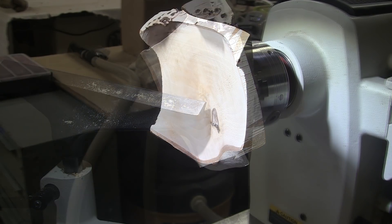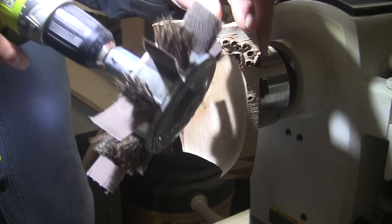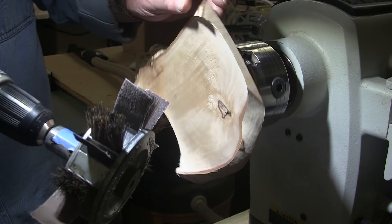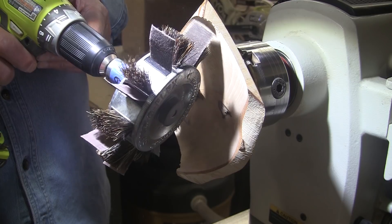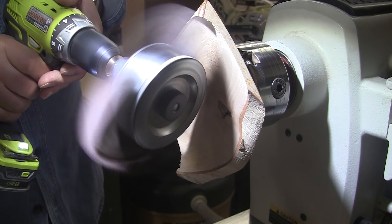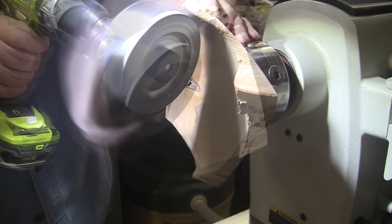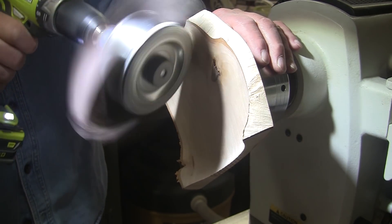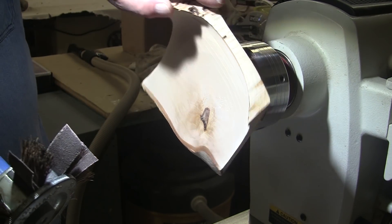Standby for sanding. I've decided to start sanding with my Sand-O-Flex because I want to round up these corners — I don't want those to be sharp, and they are pretty sharp. I have to be careful. Maybe I'll do it while it's turning, maybe while it's not turning.